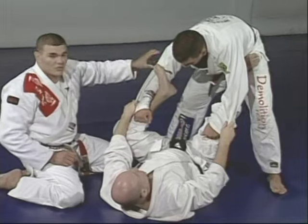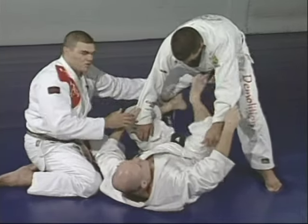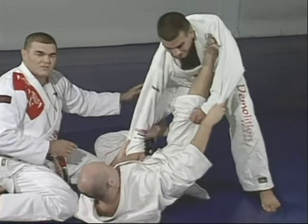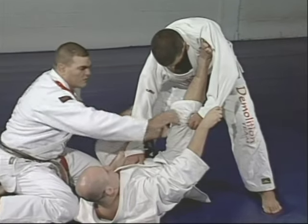Underarm and waist — or you can switch, go lower, go with the hook inside. See how he's pulling one side and pushing the other side — this keeps the distance and controls Marcelo. Don't let Marcelo get to side control.